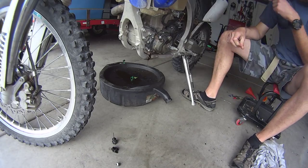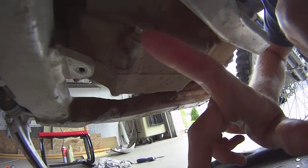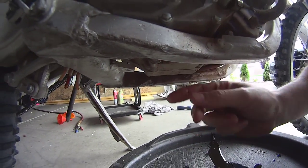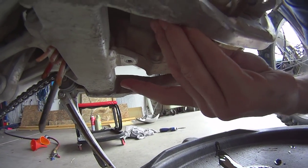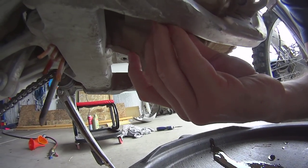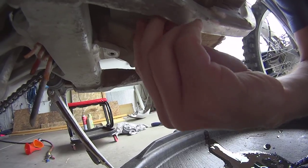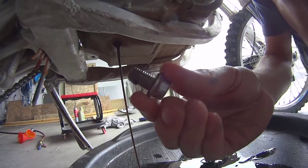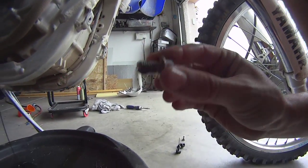Now I'm going to show you the other bolt on the other side. On this side of the motorcycle, the bolt is located over here, right in line with the brake. I'm going to slowly take this bolt out. I already loosened it up with a number 12 — if I said 14 in the video before, I apologize, it's actually a number 12. As you can see there's oil there. It also has a washer and a crush washer on it, so make sure you keep track of it and clean it.